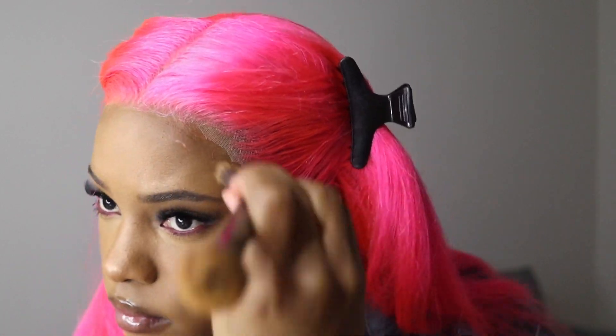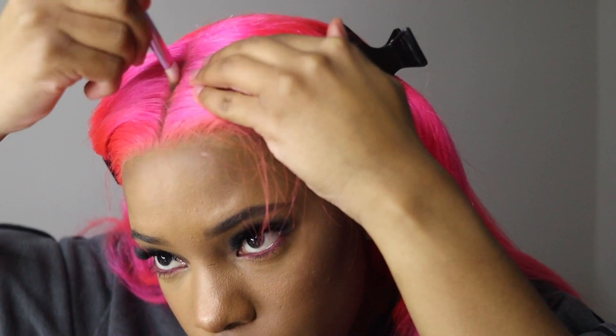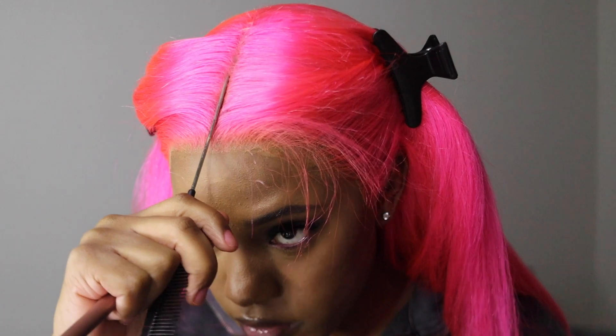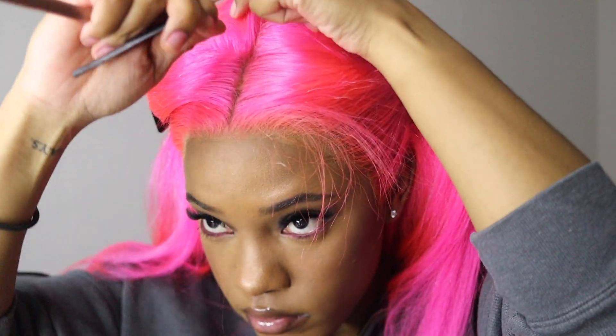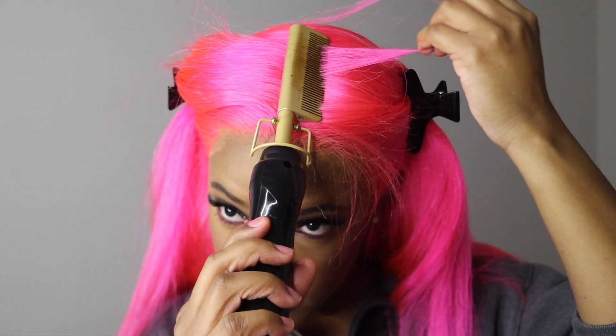I do think something that would work out really well is if you had a lace tint, like the Sally Hansen lace tint spray — any type of lace tint would work by spraying it on the lace even before you put the wig on. But me, I'm a lazy install queen. I want to do what's quick and efficient, so it was easier for me to just use my makeup at the end.